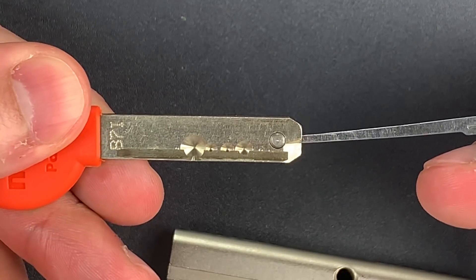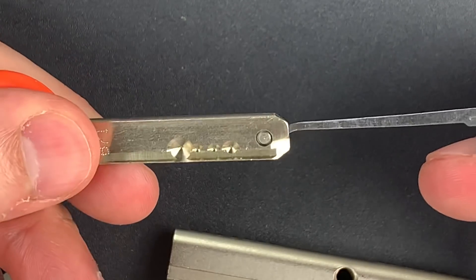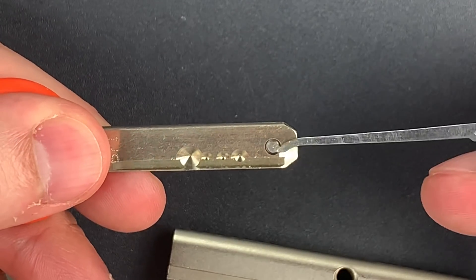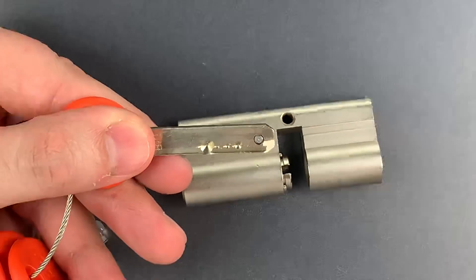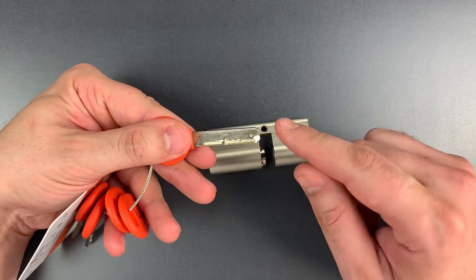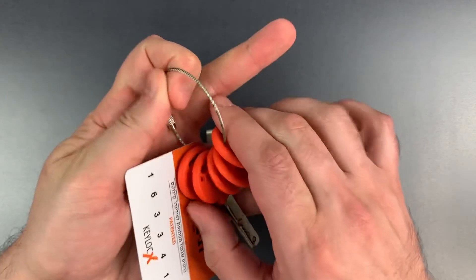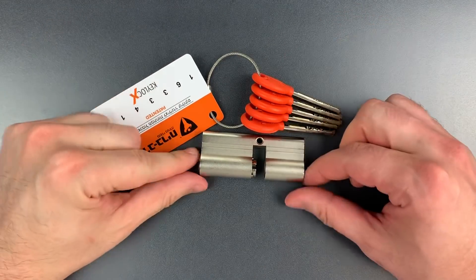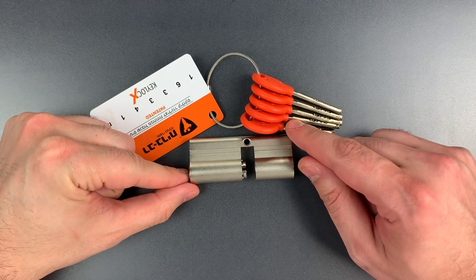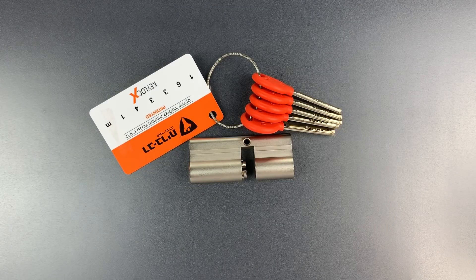If I press on it from the bottom you can see it lifts up, and it's actually spring-loaded from the back to the front as well. You can't open this cylinder without a moving part inside of the key. Because these keys are difficult to manufacture and the factory controls the blanks, I can have some confidence that if I do give this key to someone, they haven't made a copy before returning it.